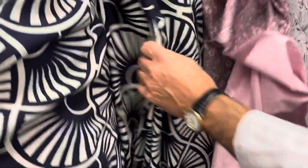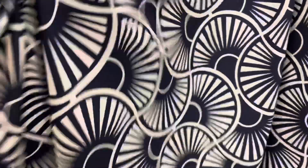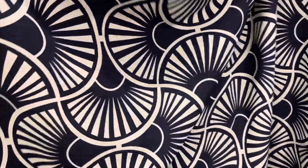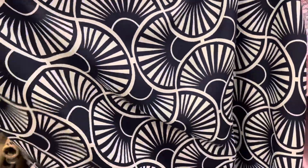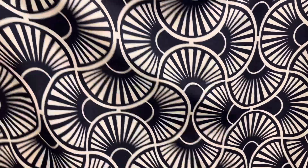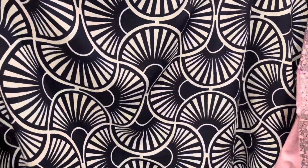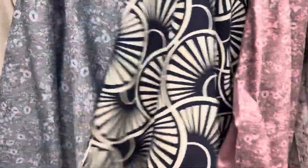Last but not least, we have this rayon. And this is really gorgeous — it has beautiful drape, it feels so soft, and no need for lining or anything. And it has like this cool fan pattern. Geometry. This is really nice. And this is the last fabric we have for this week.